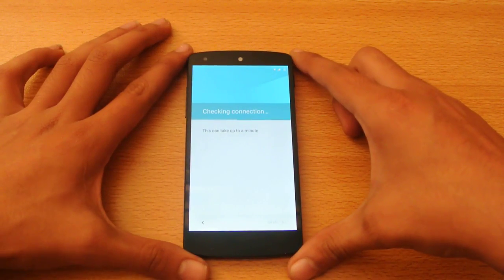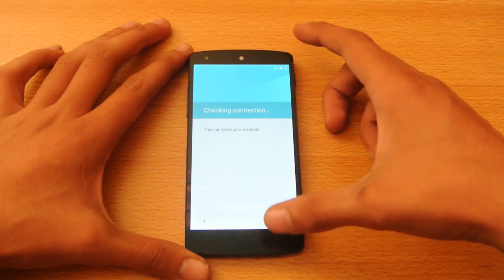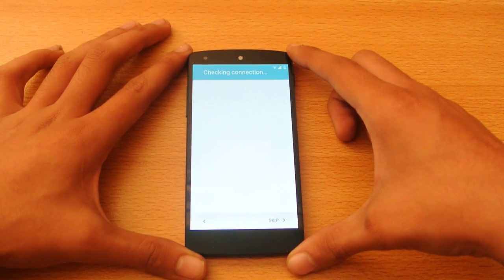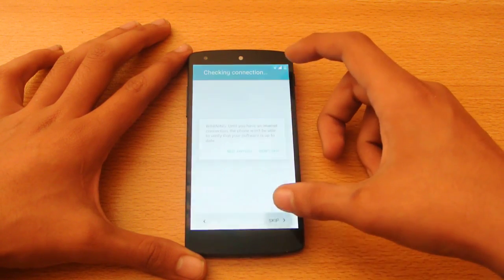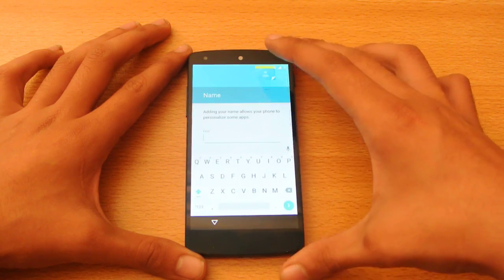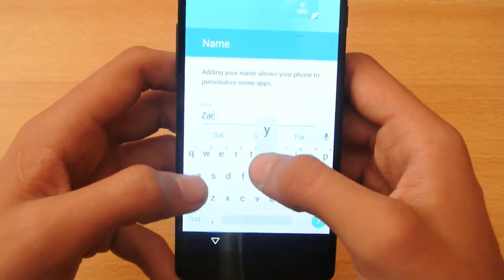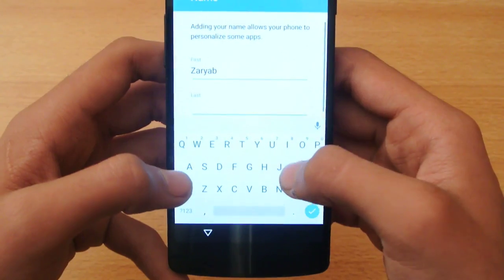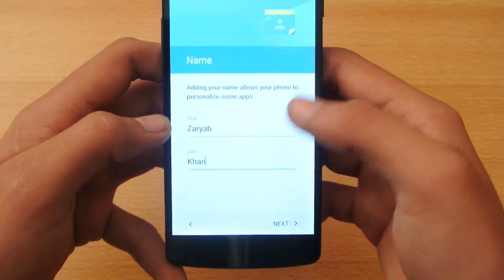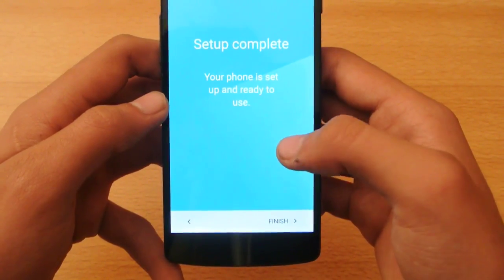But it will take some time to connect. You can see it's not checking the connection — skip anyway. You also need to enter the name of your phone. Of course, this is the official Wi-Fi, so I will be using it as my daily driver.